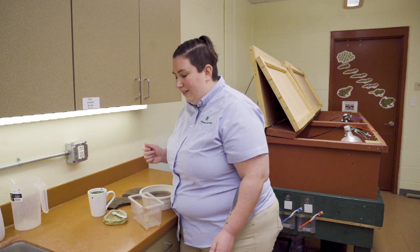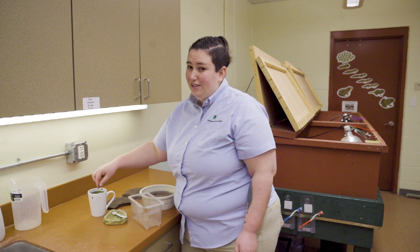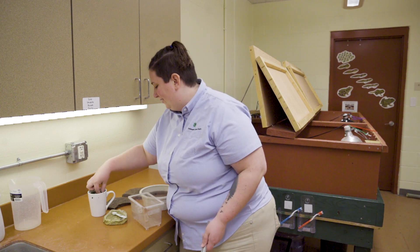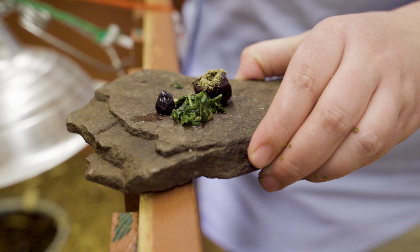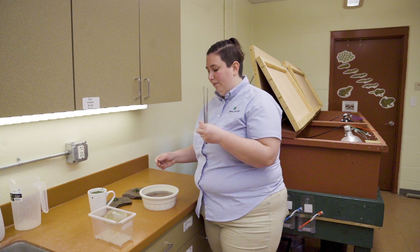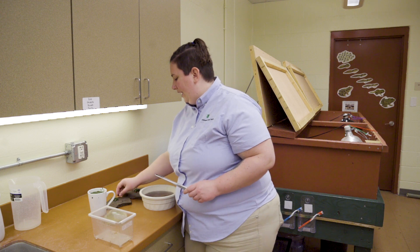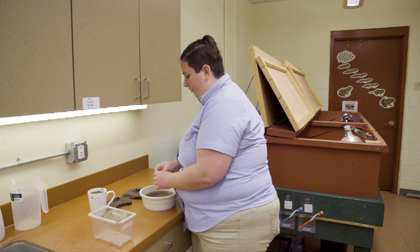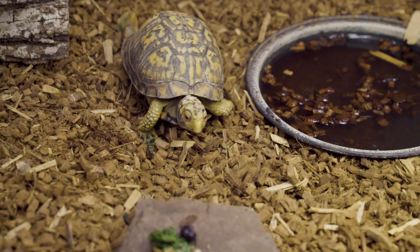I also give them some extra protein in the form of mealworms as an extra treat. I usually hide that underneath some vegetables to help entice them to eat their vegetables — it doesn't always work, but I at least try. We feed them on these stones because in the wild they have all different types of surfaces they can rub their beak on to wear it down over time. In captivity they don't have as much of a chance, so we feed them on rocks to help wear those beaks down without causing stress by doing it ourselves.